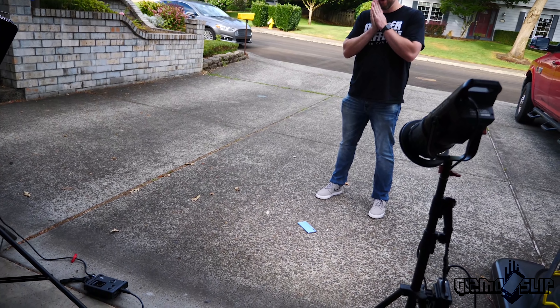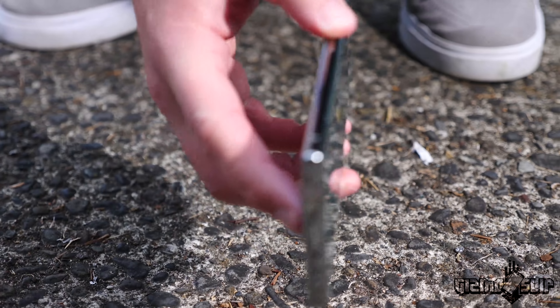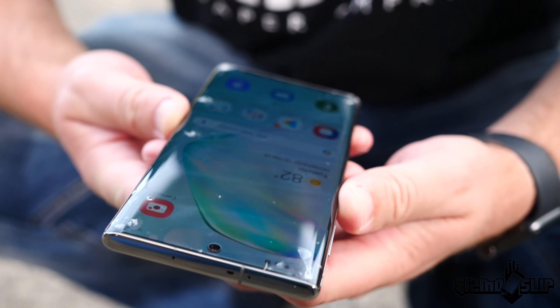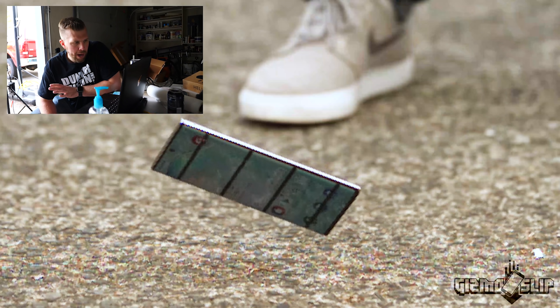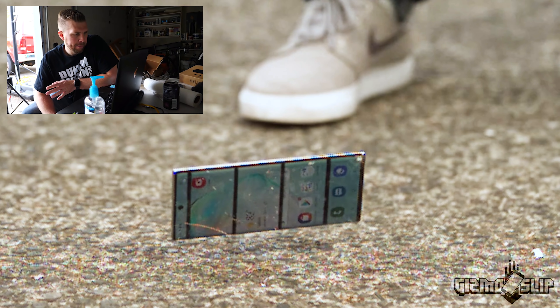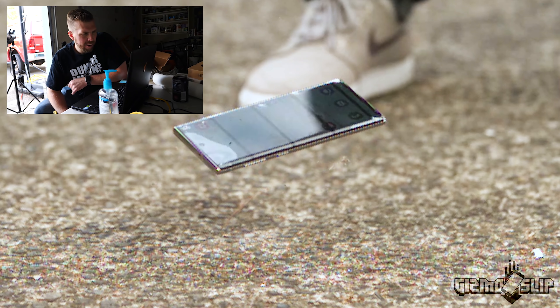That turned into a lot more of a face drop than anticipated. Did we shatter the front already? Yep, we did. You really can't trust that front screen protector very well. That drop essentially turned into a face down drop test. Let's take a look at that slow motion replay. Here comes the Note 10 — it's hitting in the bottom right corner first and then flips down, slams the top right corner into the ground, and you can see it's shattered in several points.